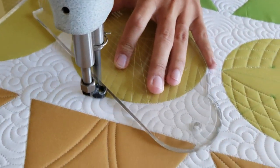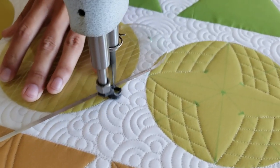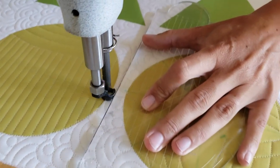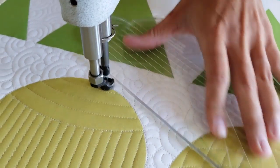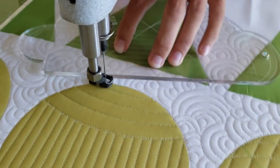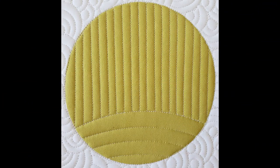That's an easy way to do it without any additional marking. I'll repeat that process, working back and forth, traveling along my previous stitch line at the bottom, lining my machine quilting ruler up so that the outside edge of the ruler is right on top of my previous stitch line to get that perfect quarter-inch spacing. Once I'm finished with the machine quilting design, I'll stitch in the ditch all the way around the outside of the block.